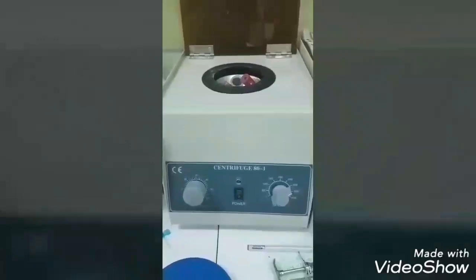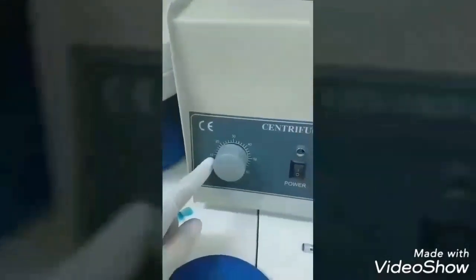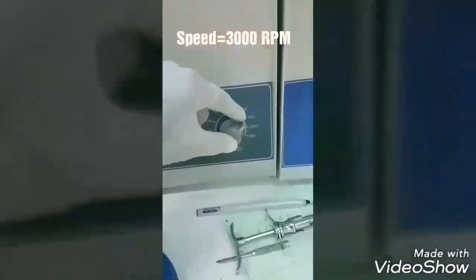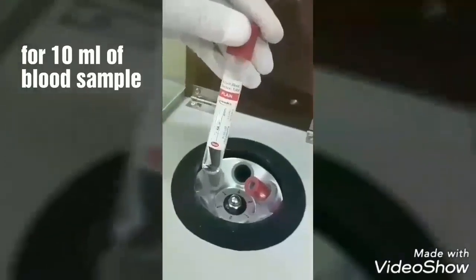After that, insert the blood collected in the glass tube into the centrifuge device. Set the time at 10 minutes and set the speed at 3000.